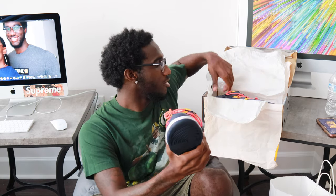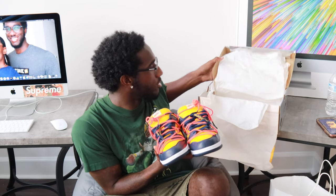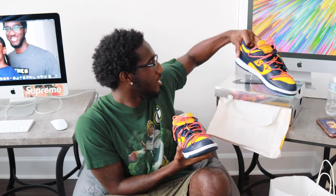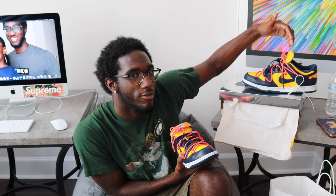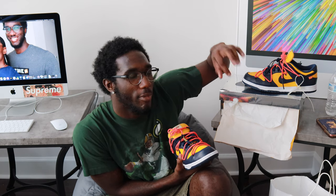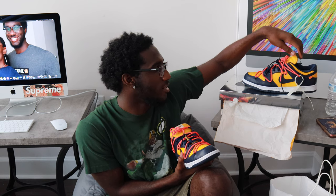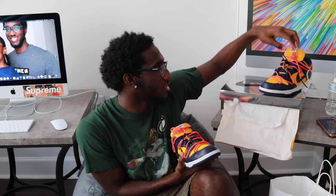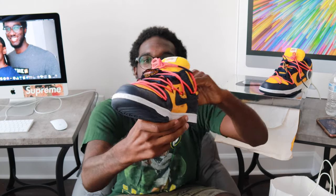I dig it, I like this very much. I'd rather have these than the ones I had in the prior video. These right here are sick in my opinion — this is a better dub than those. Even though one of them was the Supreme collab, you couldn't really tell, but once you came up close and saw the star on the back it was a separate collab. But these, you can tell from a distance that these are off-whites. Look at the shoe strings — these ones are sick.